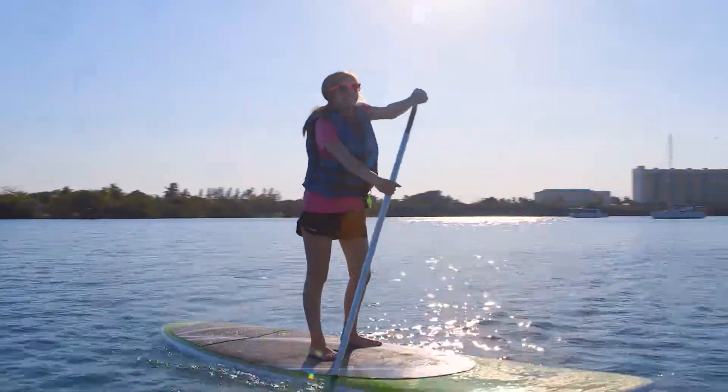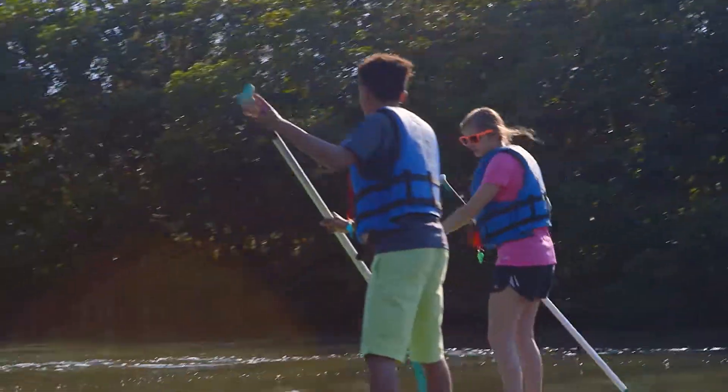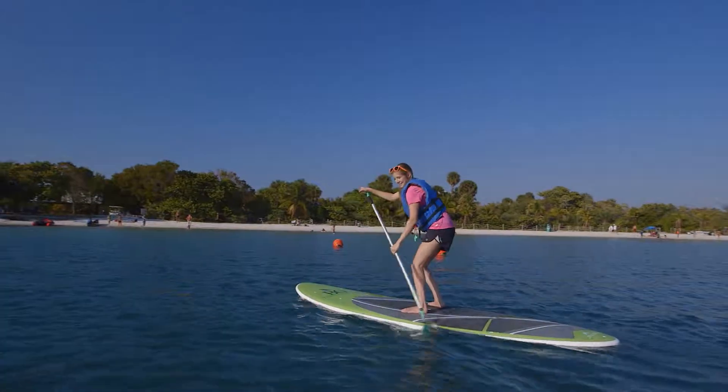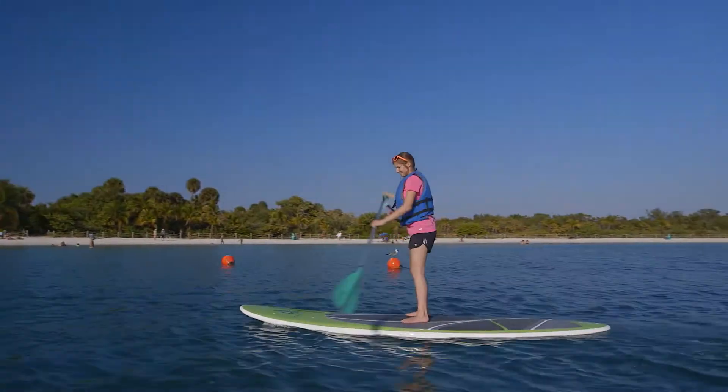I love paddle boarding because it's like walking on water. You can look down with polarized glasses and see a ton of marine life. And here's an added bonus — it's an all-body workout. Your arms, legs, core will feel it the next day for sure. So for me, paddle boarding is the ultimate outdoor workout.